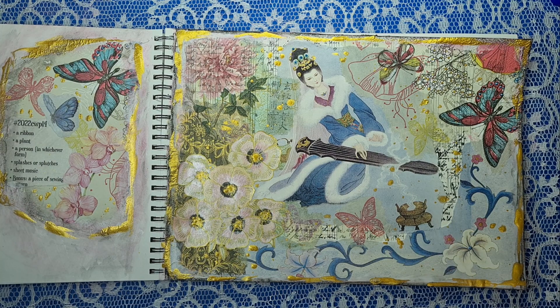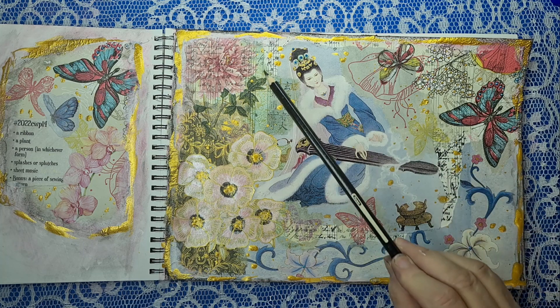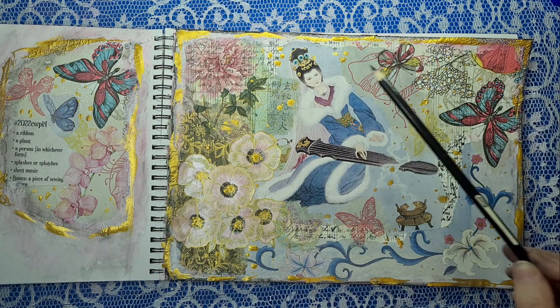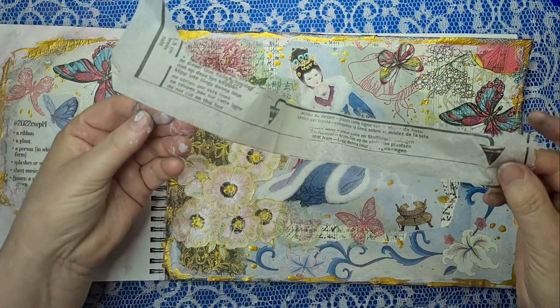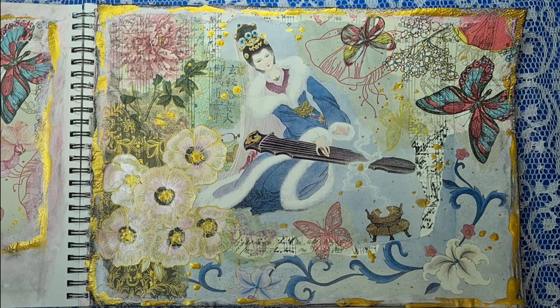Ribbon — we didn't do that. A plant — well we've got plants everywhere. A person — we've got a Japanese lady playing some sort of musical instrument. Splashes and splotches — we've definitely got loads of those. Sheet music is hiding in the background, well hidden — I thought it might show through more but not so much. You can see it peeking through a little bit here. Sheet music and the bonus is the sewing pattern — I used this which was already stamped on with text, so this is the sewing pattern layered over the top like tissue paper over the music paper. So there you go — it's done!